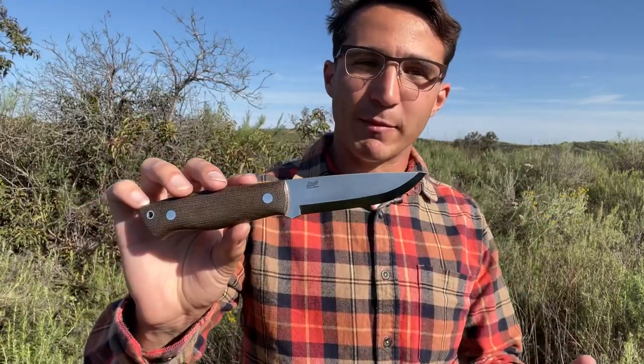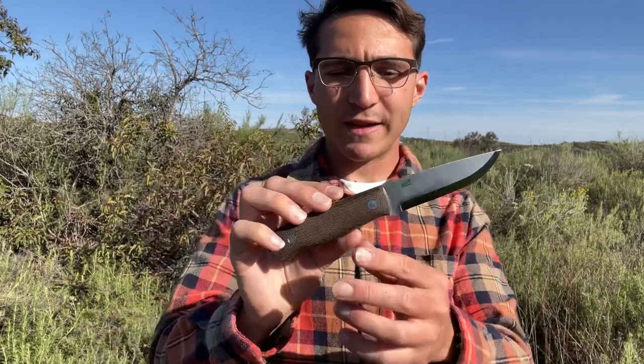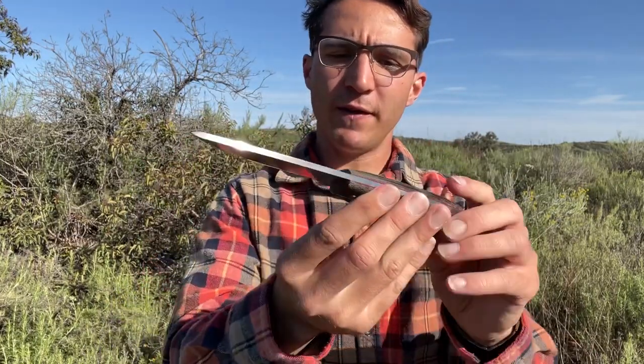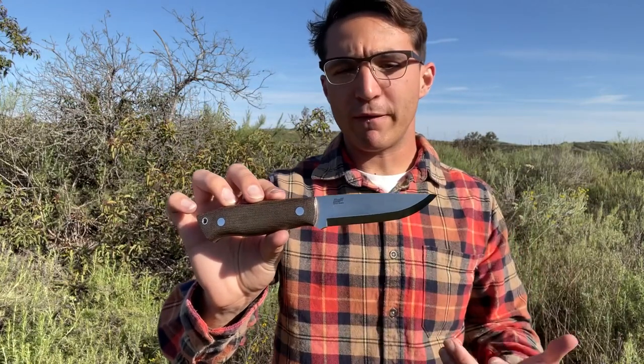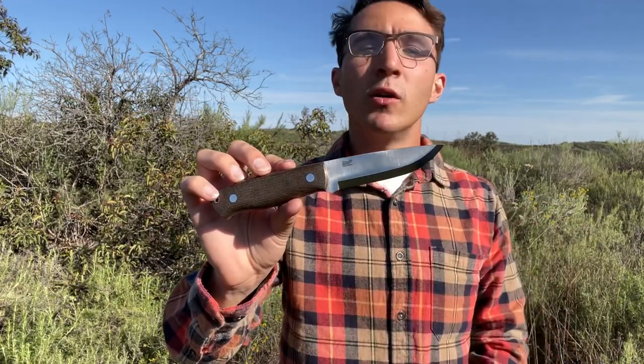Hey everybody, welcome back to Hey Buck Outdoors. Today we're going to be going over this Brisa Trapper 95. It is a full tang Scandi grind fixed blade knife. Take a quick look at it here. We're going to go over some specifications, do a few different tests, and overall just give you some of my first impressions and opinions. I've been rocking this thing for a couple of weeks now.